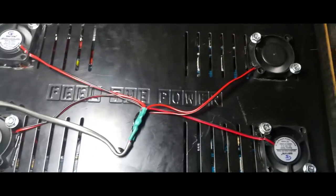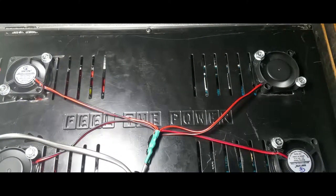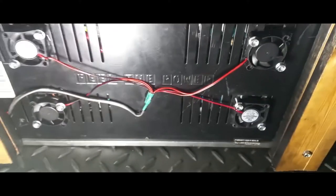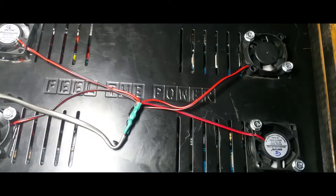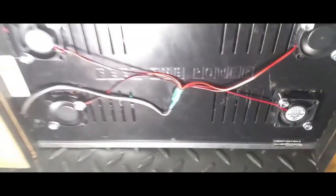I'm going to flip the switch off again. The amp should be off now, and so are the fans — sweet, it worked! Flipping it one more time — and you can see the fans kicking on. This one's blowing air out, this one's blowing air in, this one's blowing air out, this one's blowing air in. So we have two blowing air in and two taking air out — now this amp should not heat up at all.